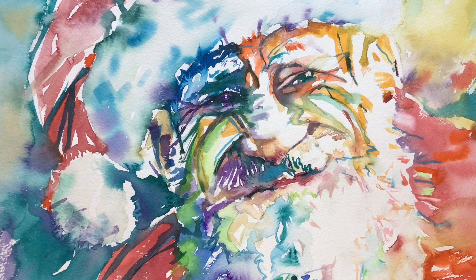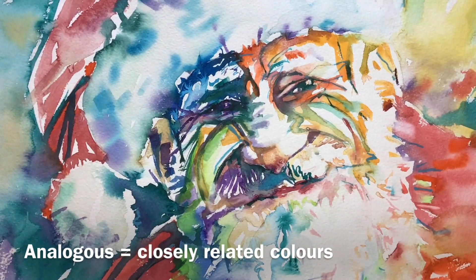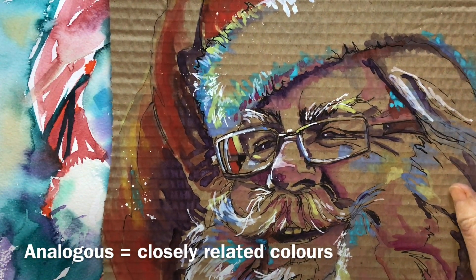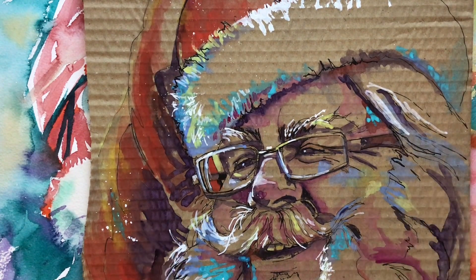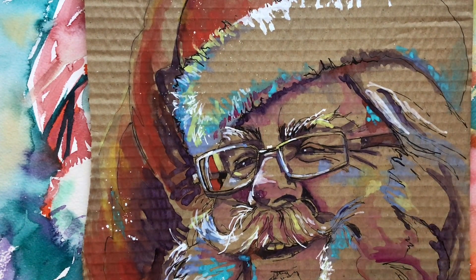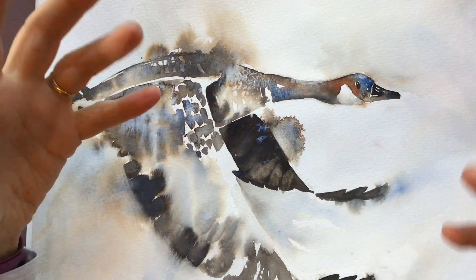We can go pretty rainbow. Some examples are fairly analogous, colours all close together, but here Father Christmas has really swallowed a rainbow, and yet we can still see who he is. This rainbow Father Christmas is painted on an old piece of cardboard — I know he hasn't got a turquoise beard or blue cheeks, but we can still see who he is from that tonal map.